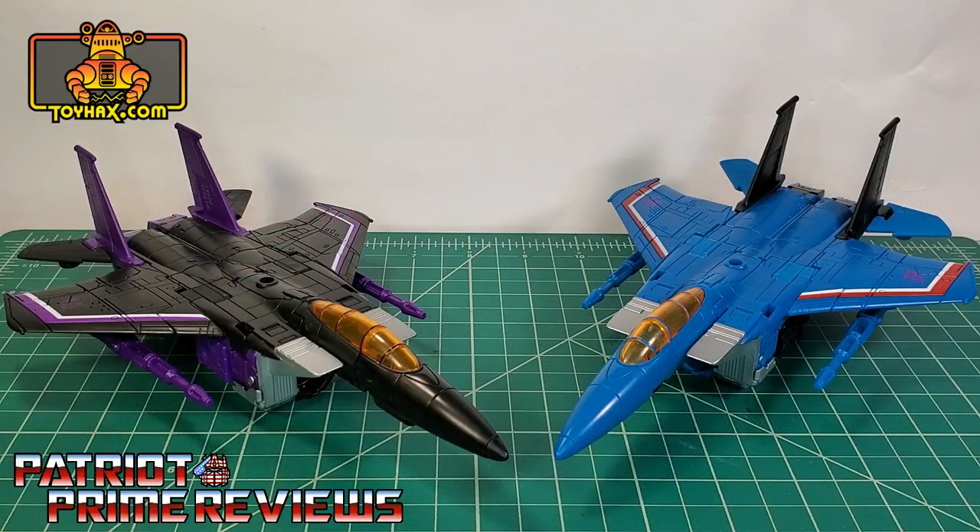In jet mode straight out of the packaging, both Skywarp and Thundercracker look amazing even though they are the exact same mold. The only difference being their color schemes. Skywarp of course is black and purple where Thundercracker is blue and red.